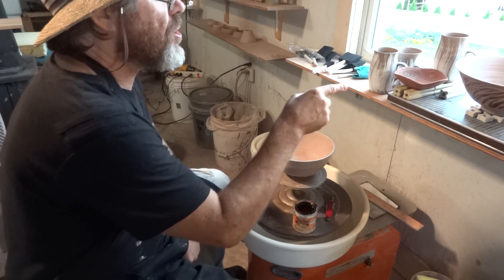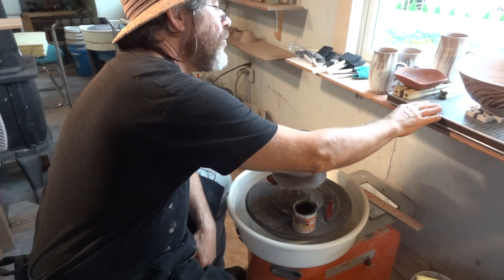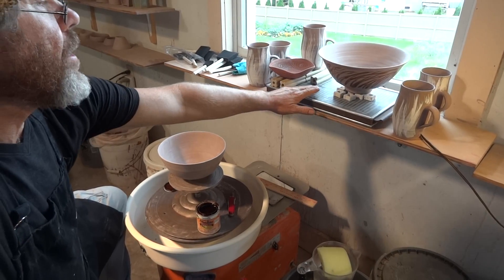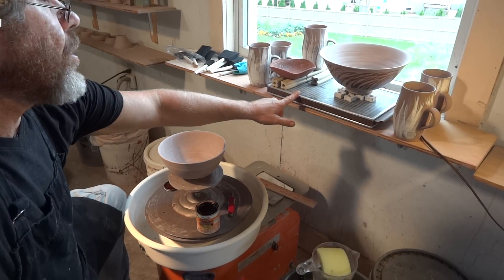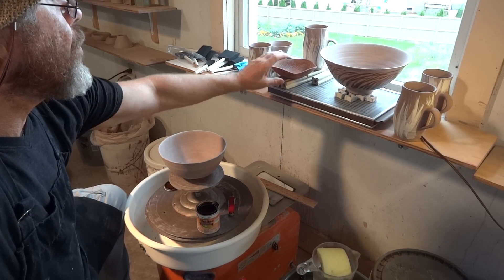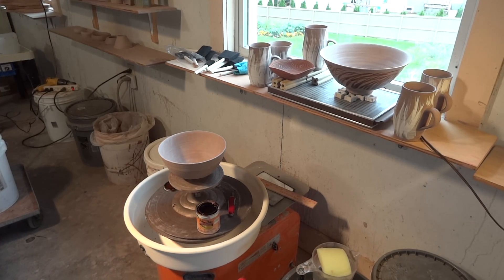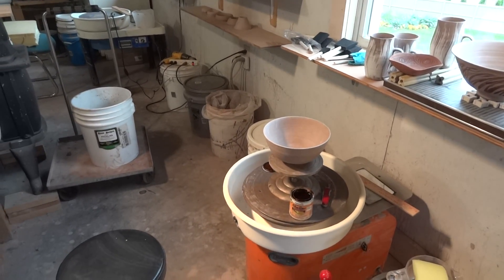I've already done one, which I've got over here on this plate warmer thing, which is incidentally a useful apparatus for drying pots. You can pick these up at yard sales and places like that for a dollar or so, and they're great places to put pots on to dry — pots that you want to get through the bisque firing, for example. Anyway, I've got a bowl already up there, as you can see.